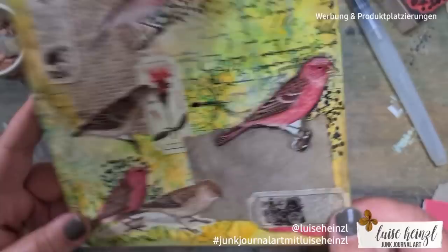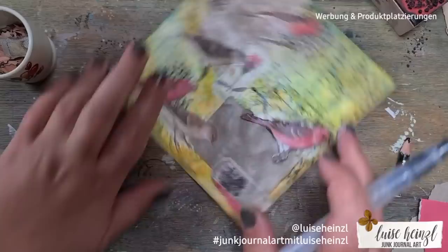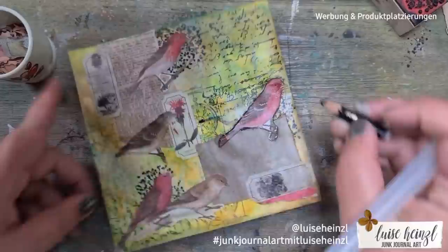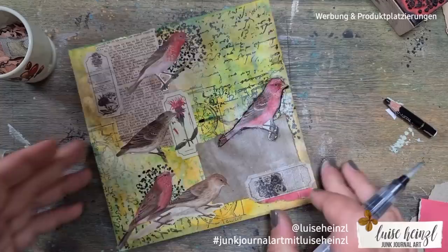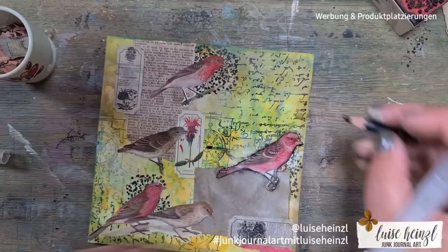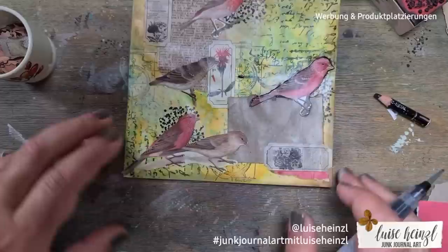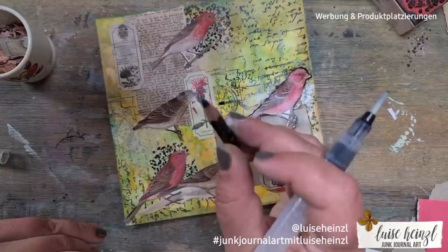The shading was really extreme when wet — for some reason the black went below the bird, which I've experienced before with collage and this pen. I realized that this happens when you dry the shading with a heat gun. If you let it air dry, the effect will not be so extreme. So: dry it with a heat gun if you want a thin, light, barely visible shadow; let it air dry if you want this art-journaling style with a really black, intensive shadow.